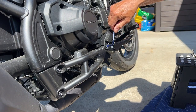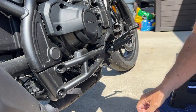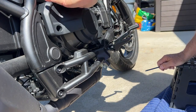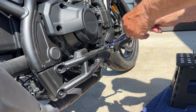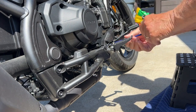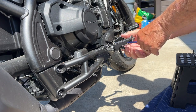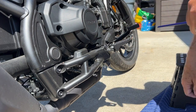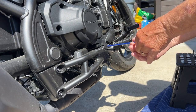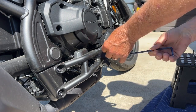It looks like Honda put this cover on for a reason — you've got to take it off because you cannot get the pin out. I'll give them credit, it's a safety feature: just in case something happens, that pin is not going to come out. You have to remove the cover first, and then continue.